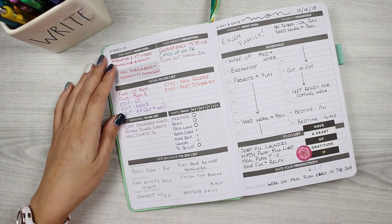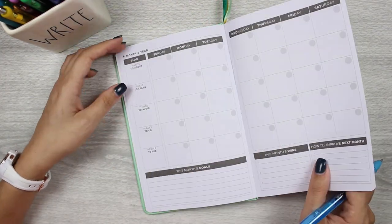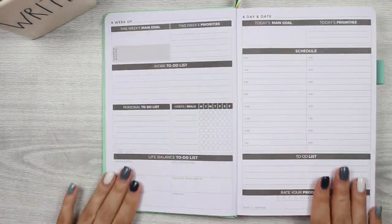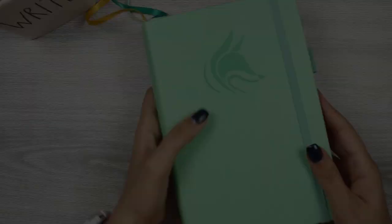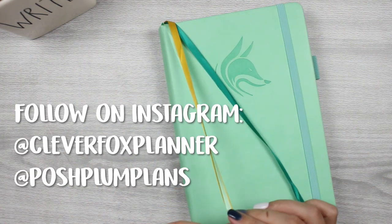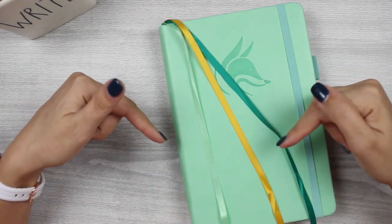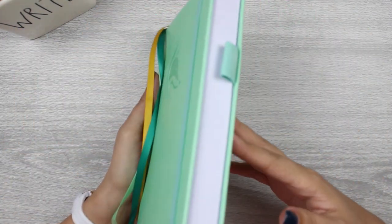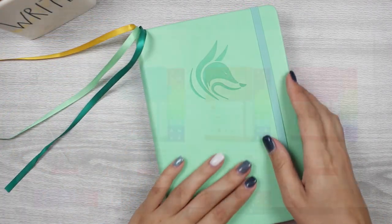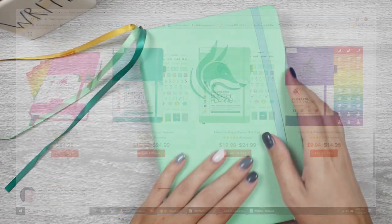Flipping into the dashboard for next week, I can see my habits and skills — I only did Monday and didn't get to the rest of the week. But I still had a great time. The planner is beautiful, super functional, and I cannot wait to get into next week. For the giveaway: follow Clever Fox Planner on Instagram, follow me Posh Plum Plans on Instagram, and leave a comment below with your biggest takeaway or which Clever Fox planner you'd choose if you win. Their details are in the description. Thanks for watching!